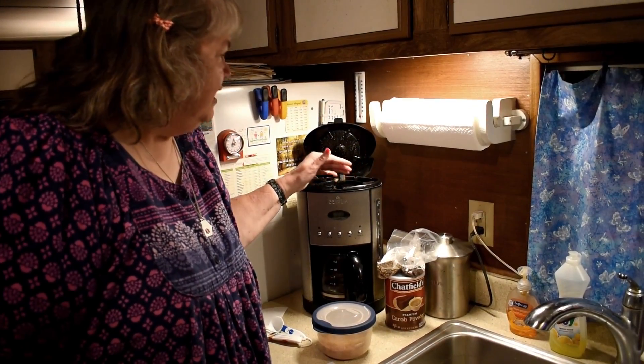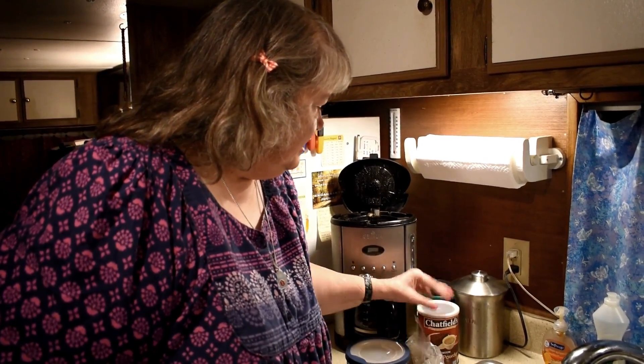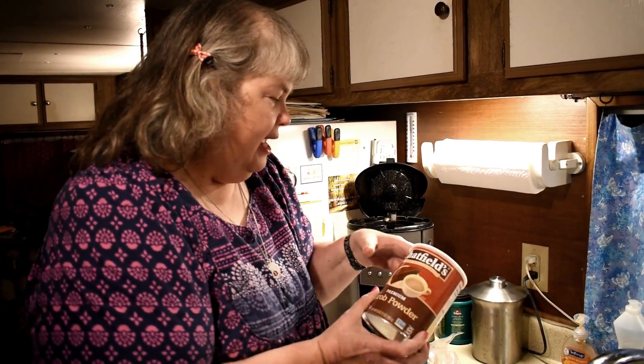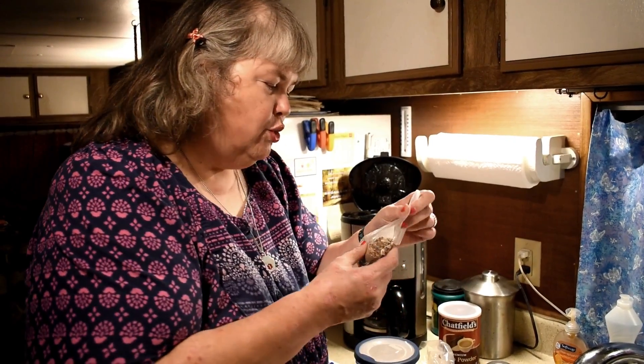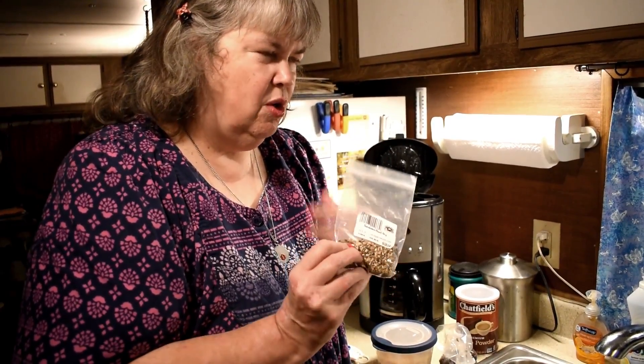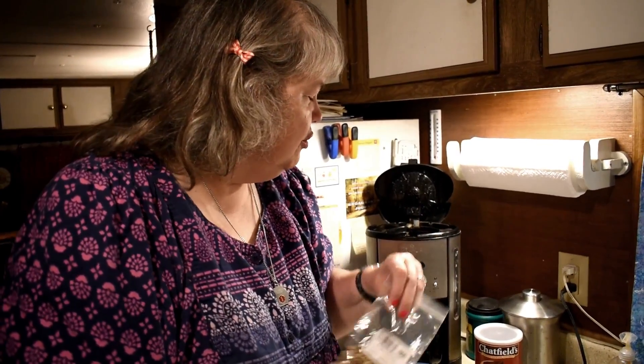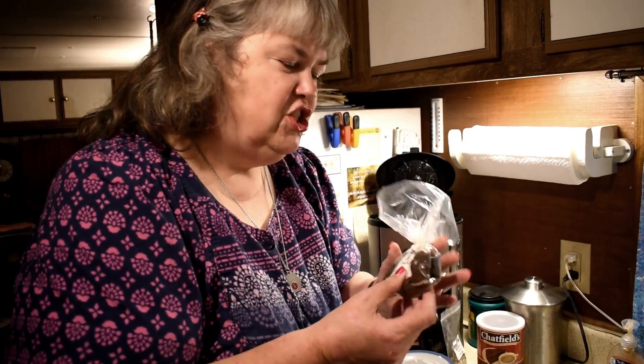Welcome to my neat little tiny kitchen here. This is our usual coffee maker. What Bill and I did is go to a health food store we have in the area — it's a bit of a drive. We found carob powder, roasted dandelion root — which has good nutrition and anti-inflammatory properties, and really good flavor — and roasted chicory root. I'm learning about dandelions; they're pretty good food.